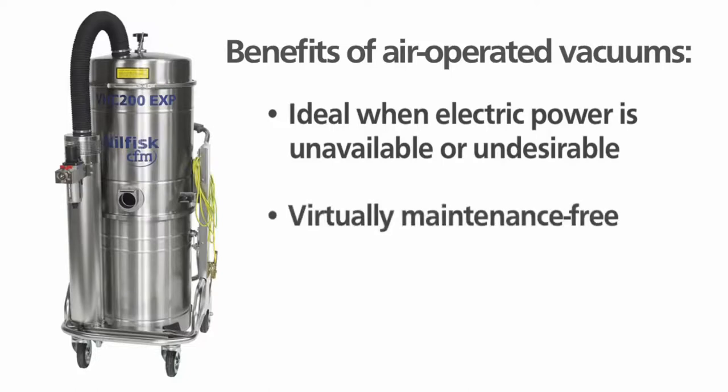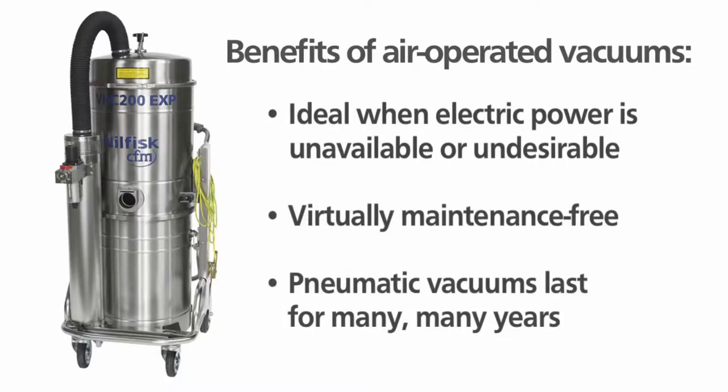In addition, it's practically maintenance-free. With proper air delivery and filter maintenance, it could virtually run forever.